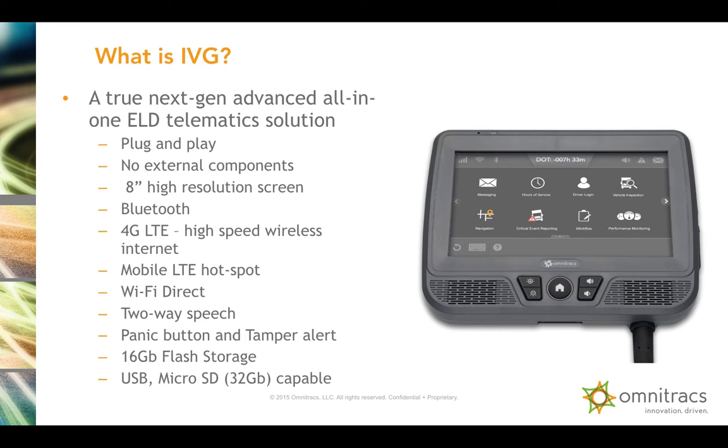These are some hardware features I'm going to run through quickly — in another video I'll be talking about the application of these different hardware features. It's a plug-and-play device, very easy installation. No external components, 8-inch high-resolution screen, Bluetooth, 4G LTE speed, mobile LTE hotspot, Wi-Fi direct, two-way speech, panic button and tamper alert, 16 gigabyte flash storage, and you can expand the memory with a 32 gigabyte micro SD card.